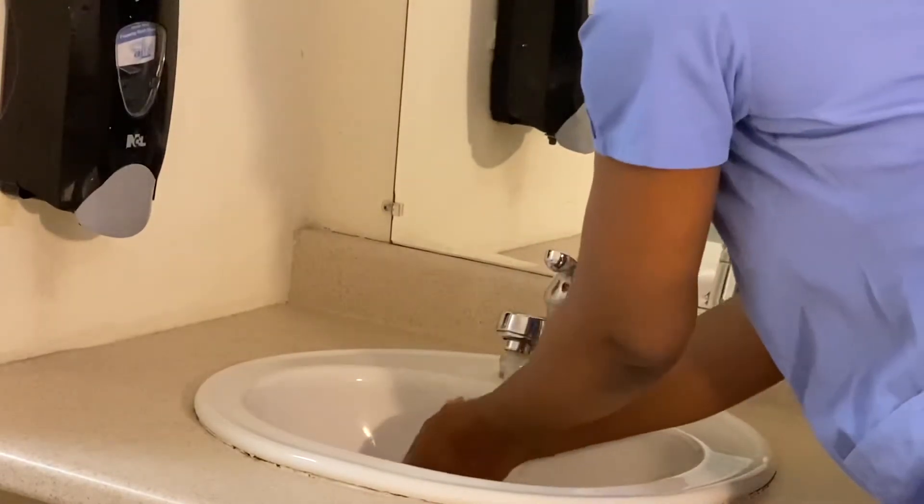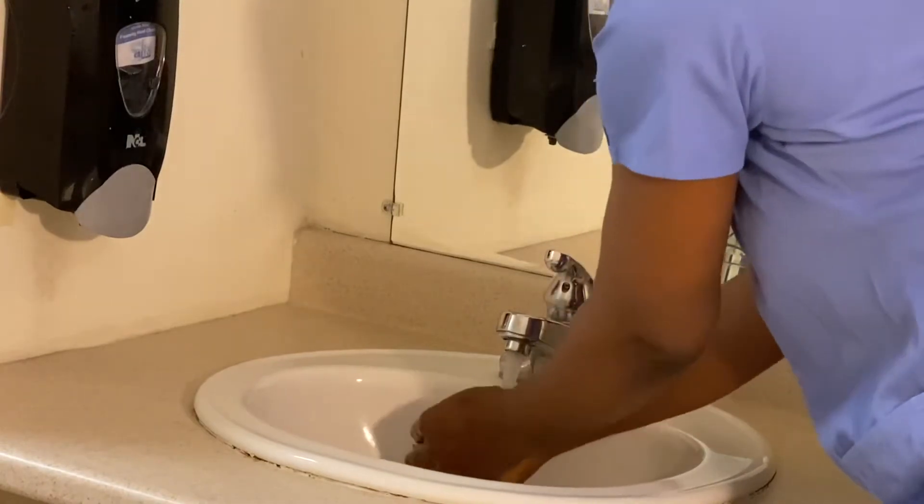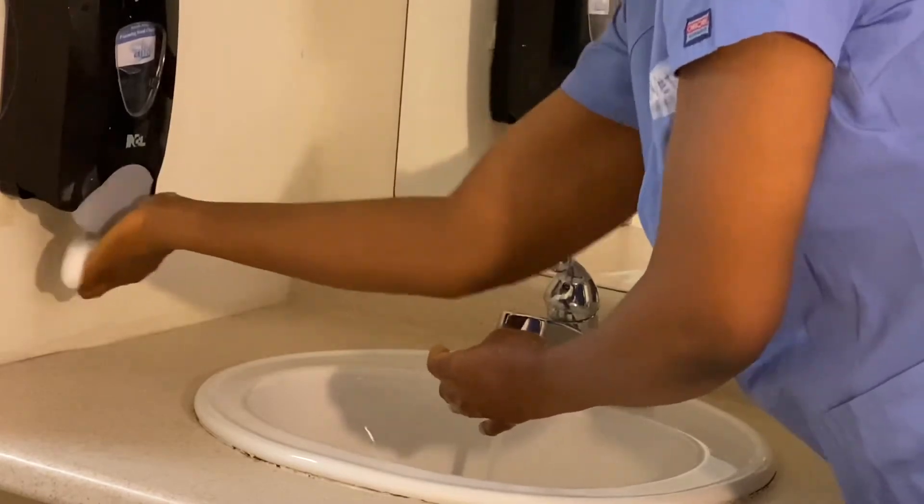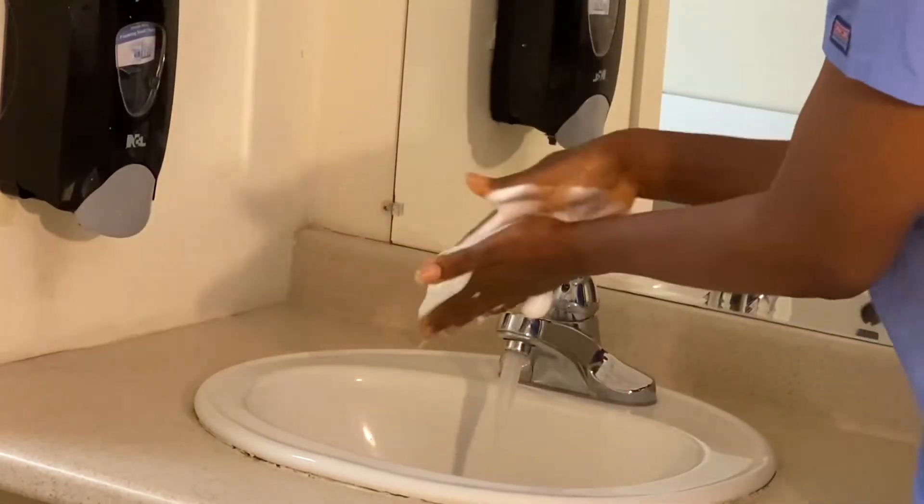I'll wet my two hands, then I'm going to grab some soap — make sure you grab enough soap — and make a lather.